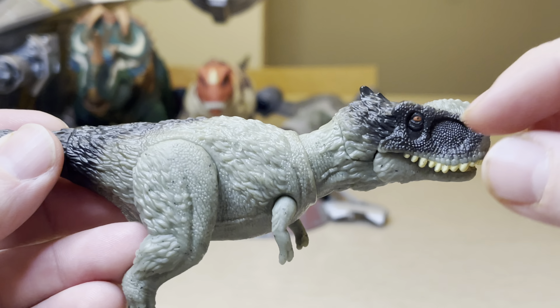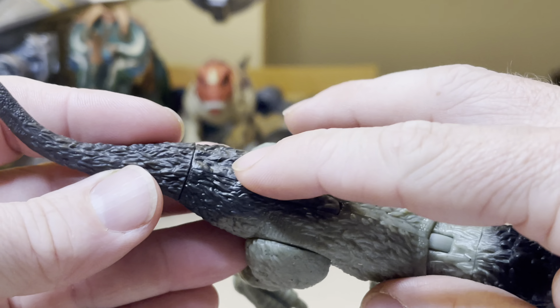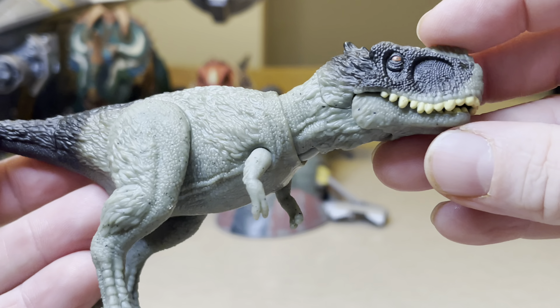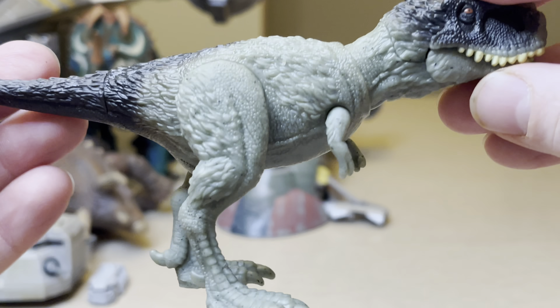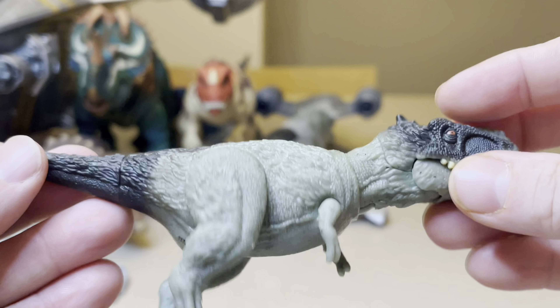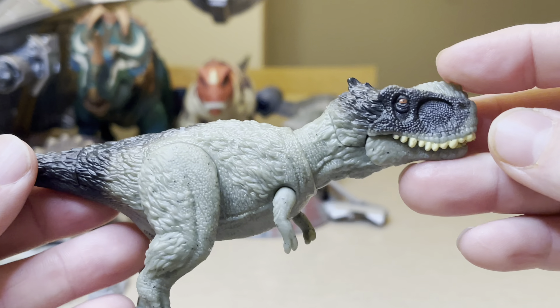It's just such a beautiful theropod dinosaur. I really, really like this black, and then it goes into this green, and then back into the black again to finish it off — just an amazing, amazing dinosaur. Underneath there's that logo as well as the sculpting. This one is a grand slam for me; I absolutely love it.